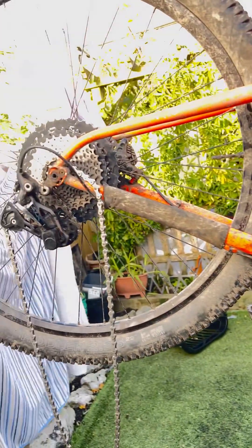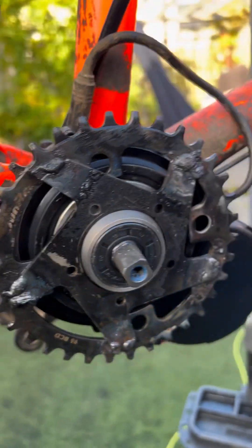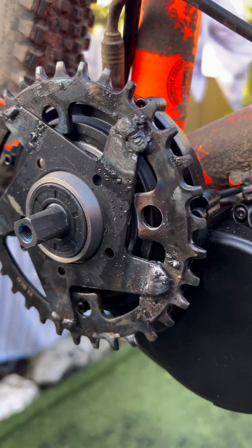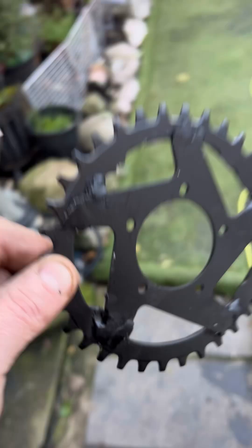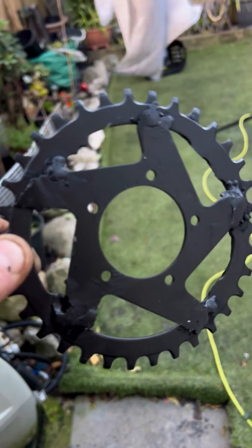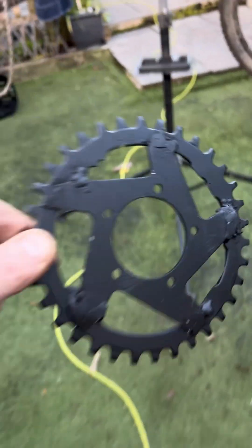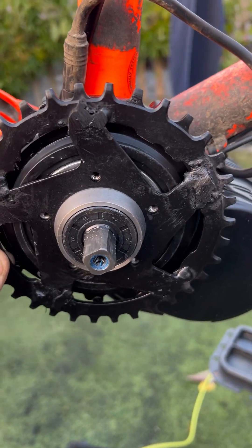Mountain bike, isn't it? Homemade TZ8, 34 tooth. Just going to tidy all that up now. Homemade 34 tooth steel ring, a bit rough, you know, but I'll go on that.